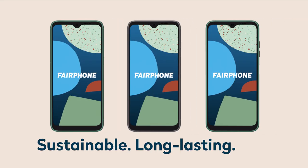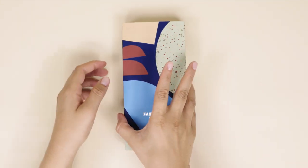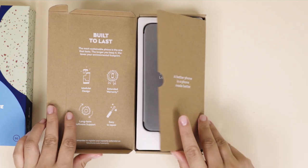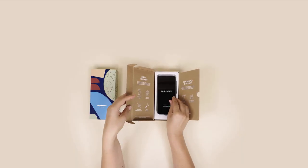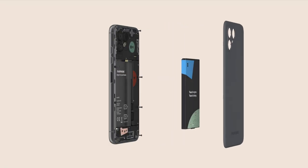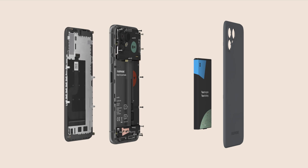The Fairphone 4 is our most sustainable smartphone yet. It's made with fair and recycled materials and it's built to last. The really special part? It's yours to open, yours to repair and yours to keep. That means that no part of this phone is permanently glued, so you can easily repair yourself with a standard screwdriver.